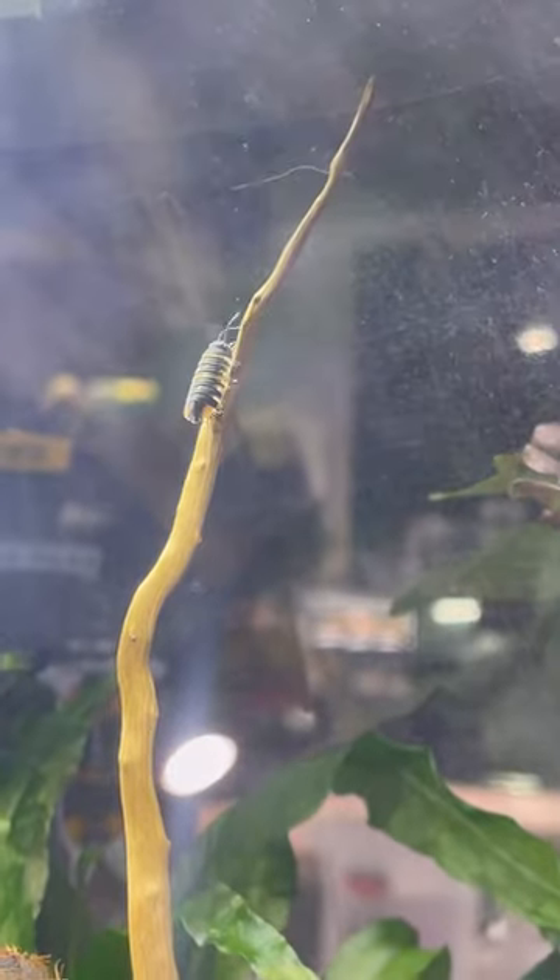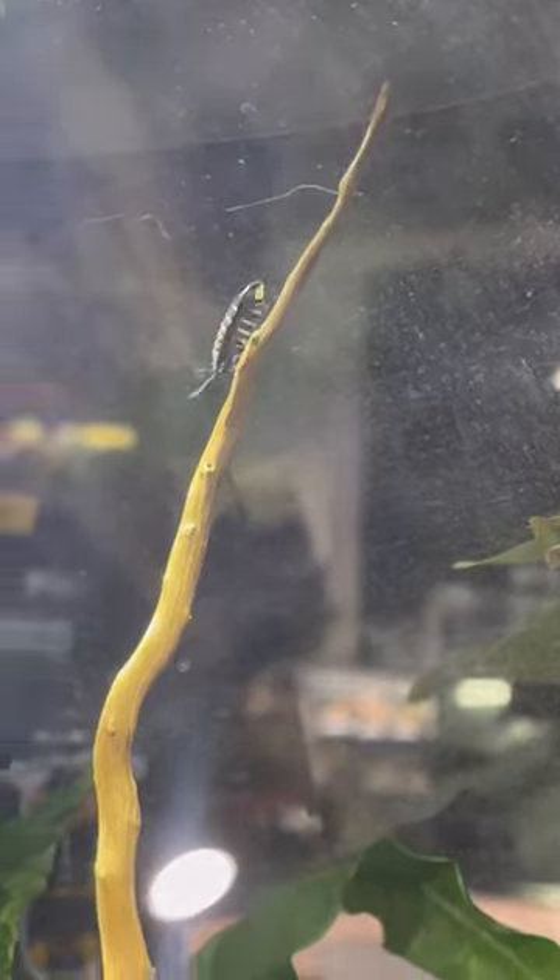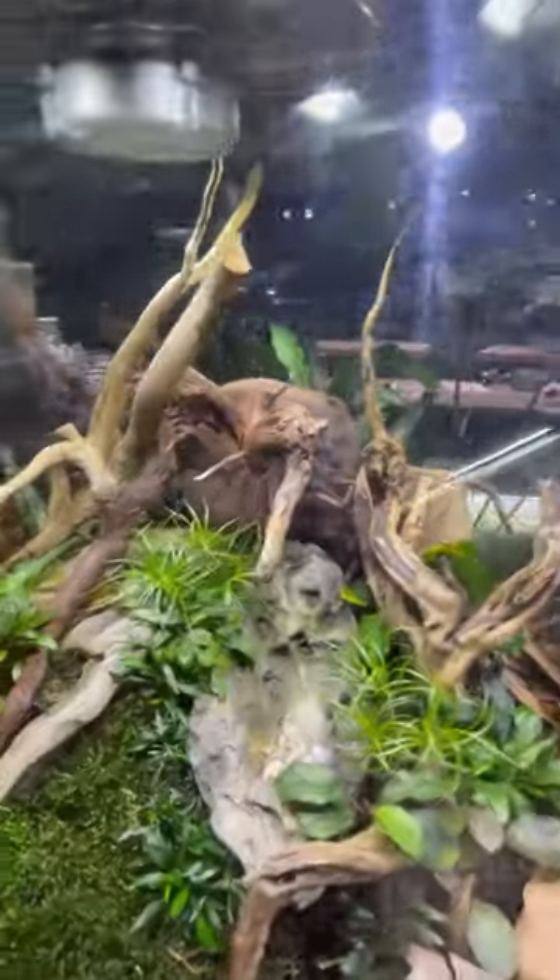We ended up removing the remaining Hoffman saggy isopods that we initially added to this enclosure — we believed it was much too humid for them. I'll keep you up to date on how these do.